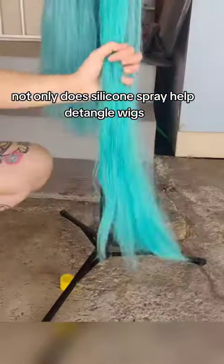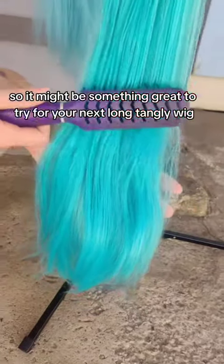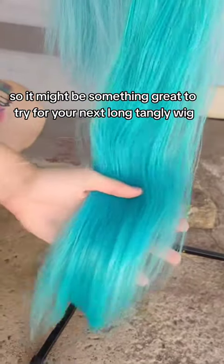Not only does silicone spray help detangle wigs, it also helps with tangle prevention. So it might be something great to try for your next long tangly wig.